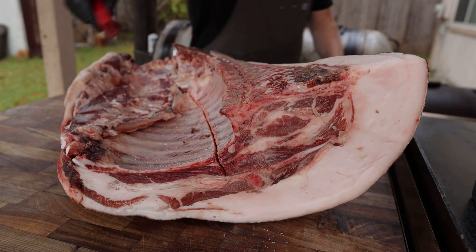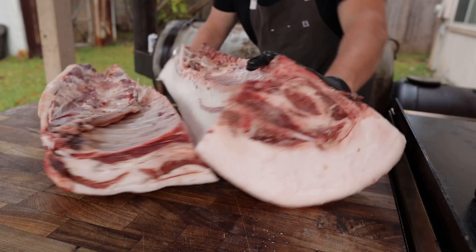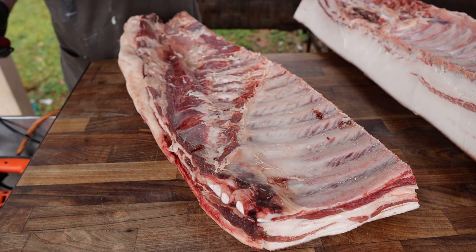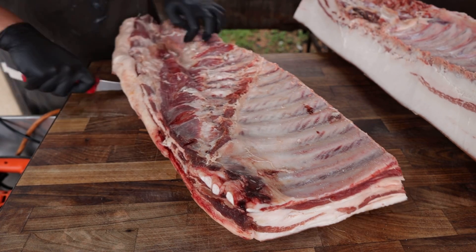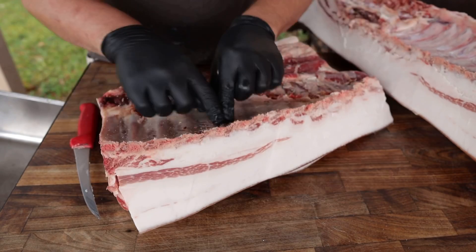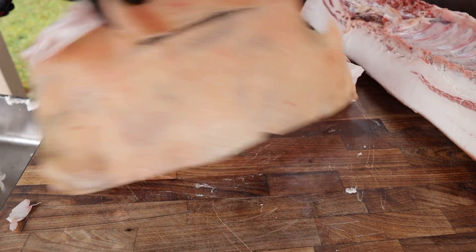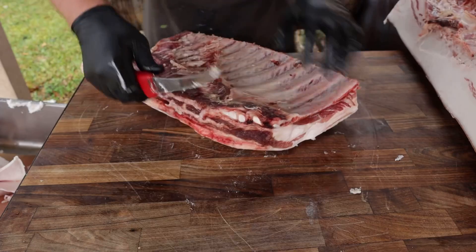Nothing to it. Now we're going to go through with our boning knife and just finish the cut. This is our spare rib side and this is our back rib side. For the spare rib side, I'm going to trim this up a little bit — take off the skirt meat just like any other rack of ribs, cut this little end section off, take the skin off, and then shape it up and trim it like an actual rack of spare ribs.